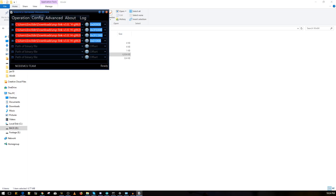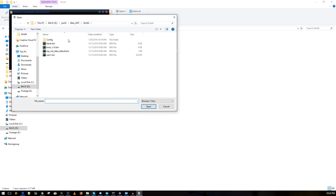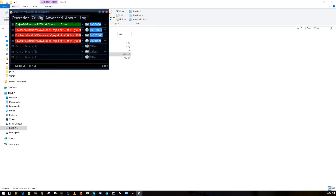For the first entry, click the gear icon and choose 'boot_v1.6' — these files come from inside the BetaWiFi folder. It should turn green. Then set the address for the first file to 0x00000 — all zeros. Make sure the checkbox is checked and it turns green.